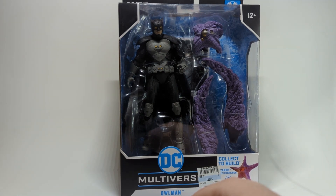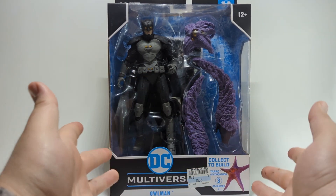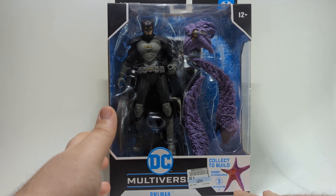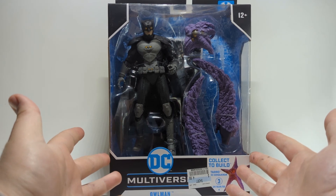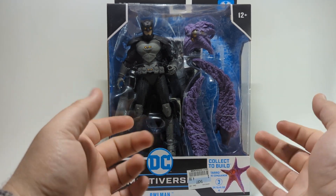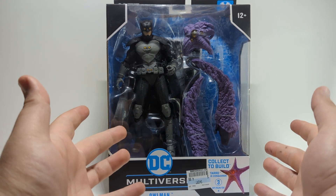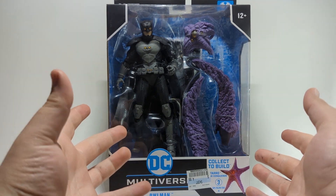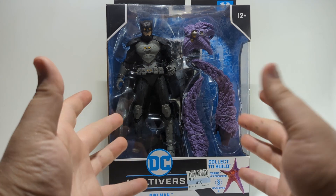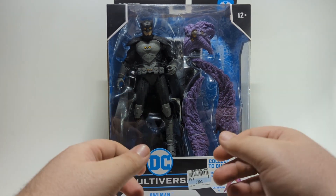Today we have Owl Man from the McFarlane DC Universe toy line. This is a build-a-figure wave. When I first saw this line announced, I was fairly excited because Suicide Squad just came out and I love Starro — I needed a Starro for my Suicide Squad display. But the more I saw of it, the more disappointed I was, because the finished product looks cool and is a great sculpt, but there's no articulation, no way to stand the figure up — it's essentially just a star, which is a little more frustrating than I'd like.